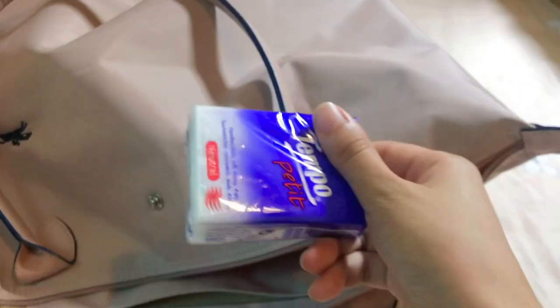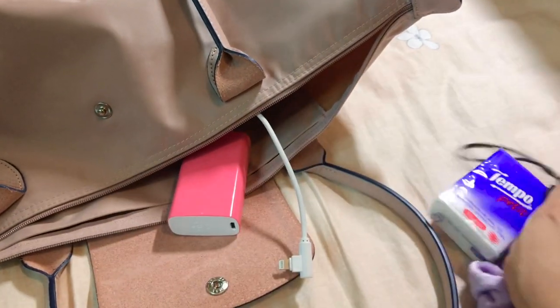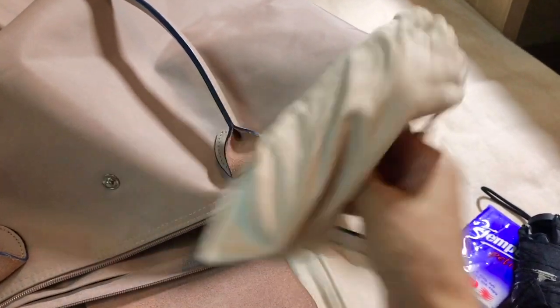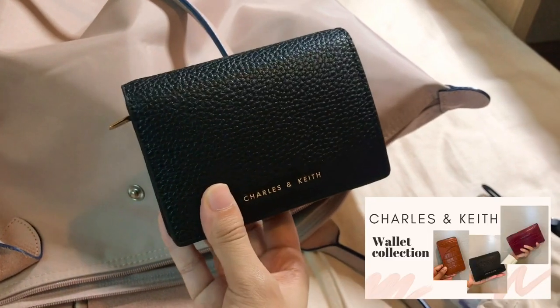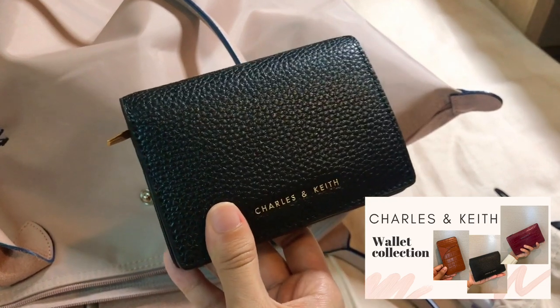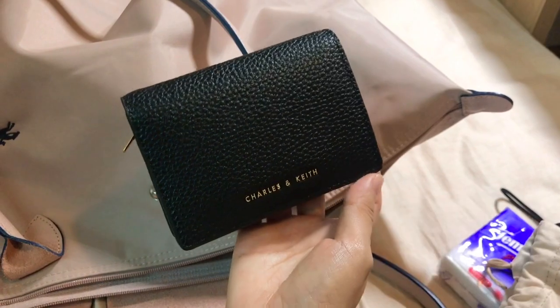I also have my notebook with cats on it — it's really cute — some scrunchies, sunny tissues, an umbrella, my portable charger, my glasses, and my Chloe and Keith wallet. If you're interested, you can check out my video on the Chloe and Keith SLG collection. I love their items — really affordable, classic, and practical, and so lightweight.